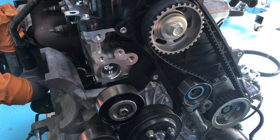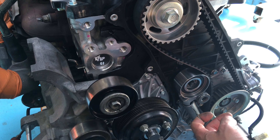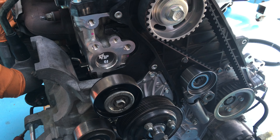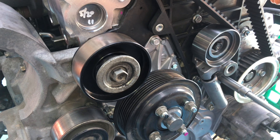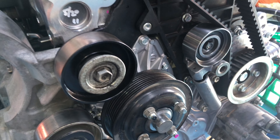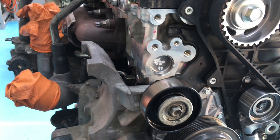That timing looks pretty good — what do you reckon? Spot on. Ready to pull the pin — bombs away. So once the belt's on, that's when we go and torque everything up: the tension of the idler, all the bolts including the top one, to 98 Newton meters.